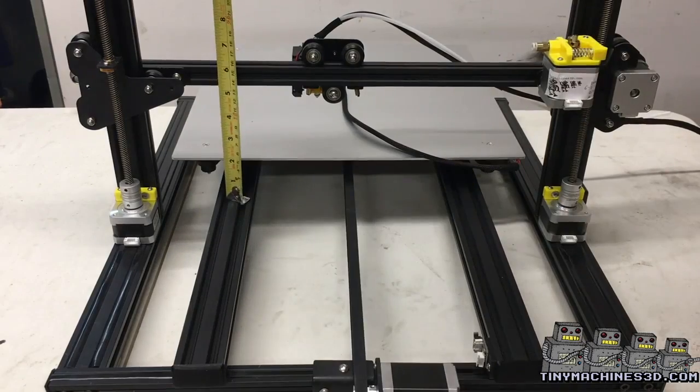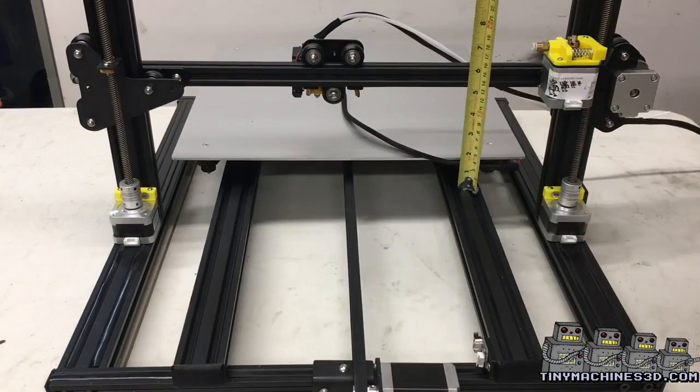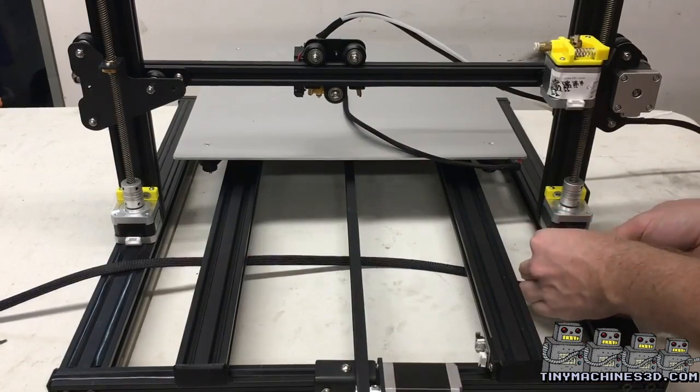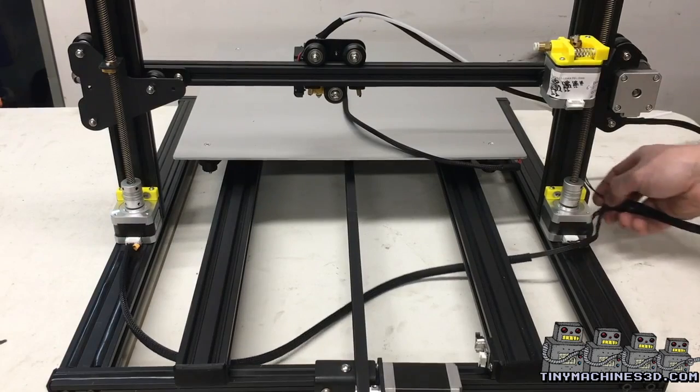Now that you've added a second lead screw to the other side, you need to take a measurement and make sure both sides are level off of a fixed point. Feed the cable underneath the frame, plug in each stepper, then the end stop, and you should be good to go.